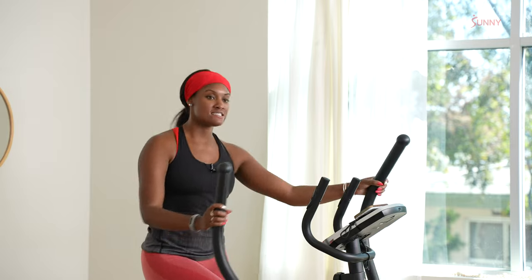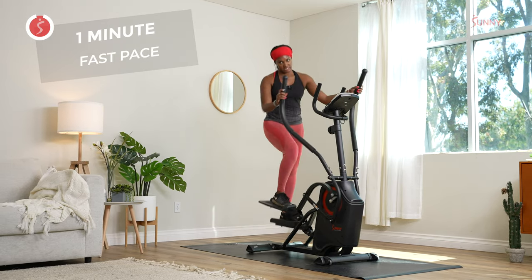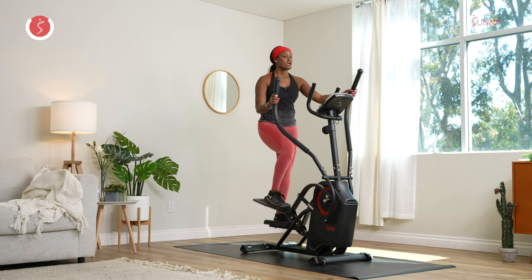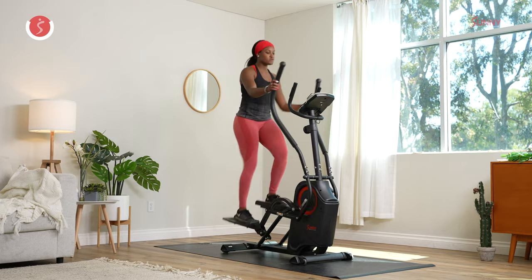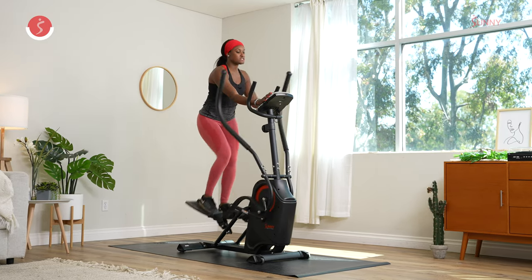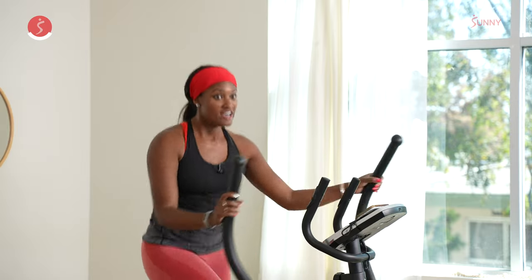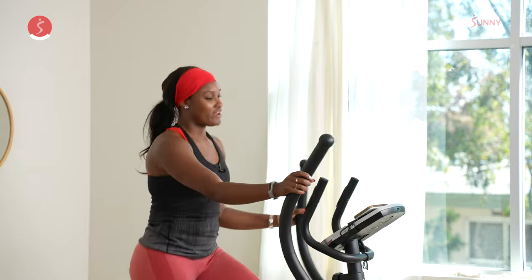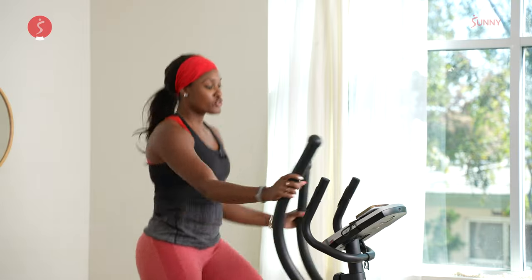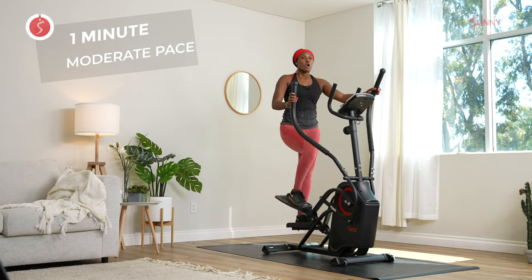We're going to get off this water ride exit and hang a right. They said they're only going to let five people onto the next cruise, otherwise we're going to have to wait another hour. So we're going to go ahead and move — we got to go, we got to make it. Go fast. If you want to go faster on the elliptical, think about getting those knees up, moving those arms, engaging that core. We've got about 30 more seconds. I'm super excited because on this cruise ride they have skippers that are so funny and tell the best jokes. We're almost there in five, four, three, two, one — we made it to the platform!